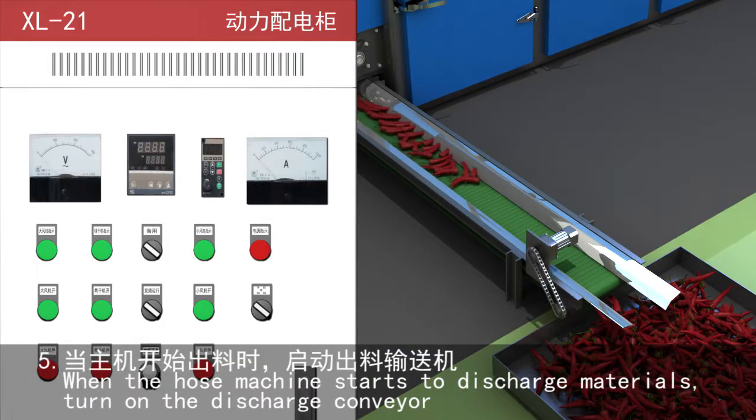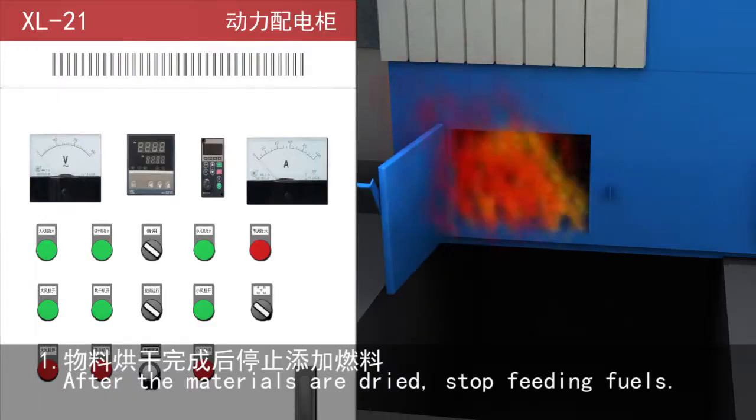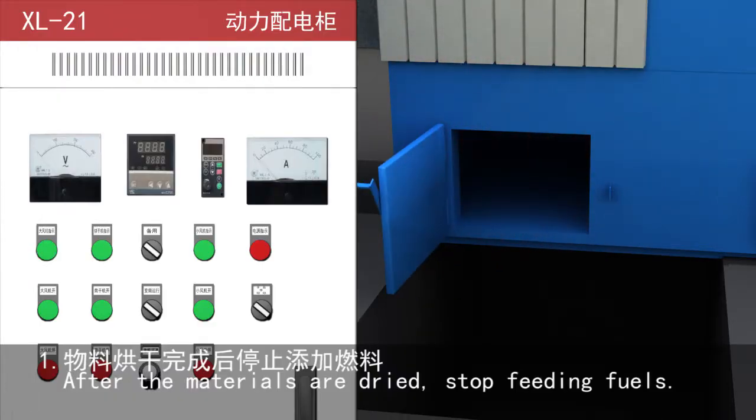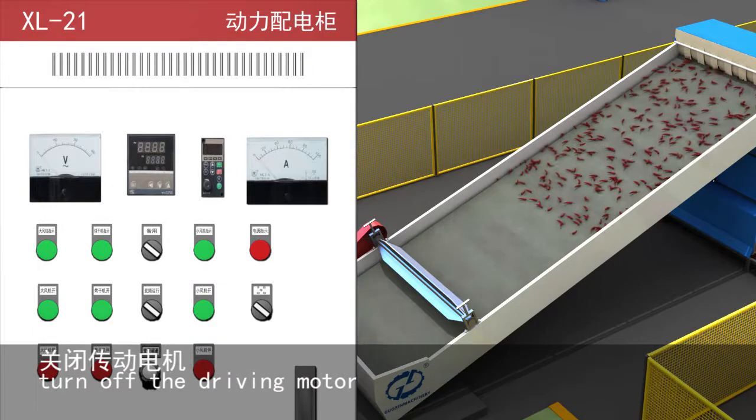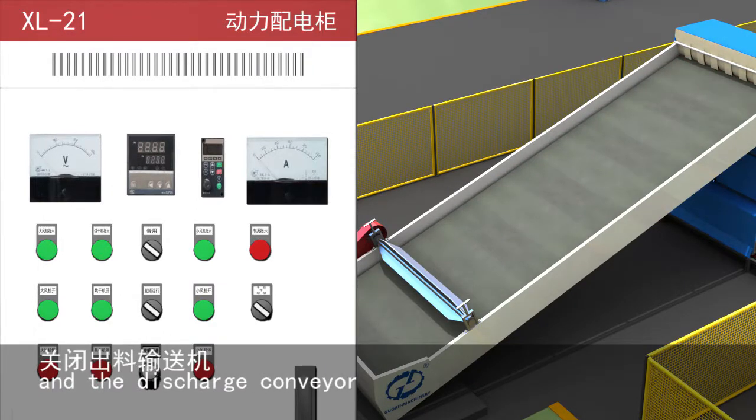Step 5: When the host machine starts to discharge materials, turn on the discharge conveyor. After the materials are dried, stop feeding fuel. Then turn off the driving motor and discharge conveyor.